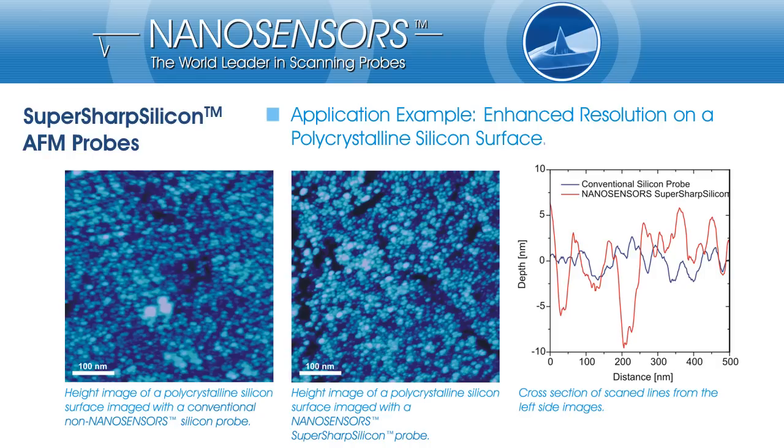A polycrystalline silicon layer was imaged either with a conventional silicon probe on the left side and a NanoSensors SuperSharp Silicon probe in the middle. Again, with a NanoSensors SuperSharp Silicon probe, the sphere-like structure of the polycrystalline silicon appears much sharper. Also, the interspace between the sphere-like structures is imaged much better with a SuperSharp Silicon probe than with a conventional silicon probe.